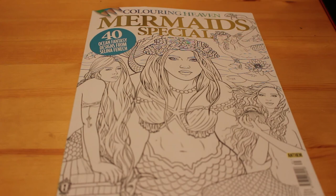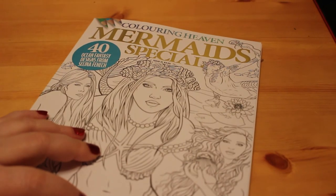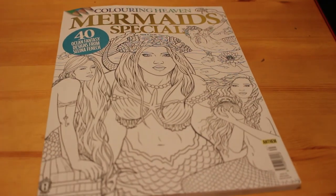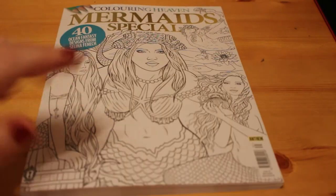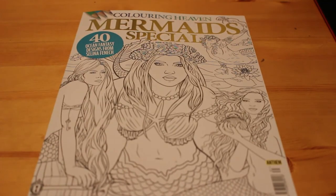But that is the Mermaid Special from Colouring Heaven — I actually love these. They are priced at, if you're in the UK, £4.99 normally, so it's not bad — one a month to add to your colouring book collection. Because although it's a magazine, it is a book — there's enough in there to constitute a colouring book for me, and I'm happy to add that to my collection of colouring books.